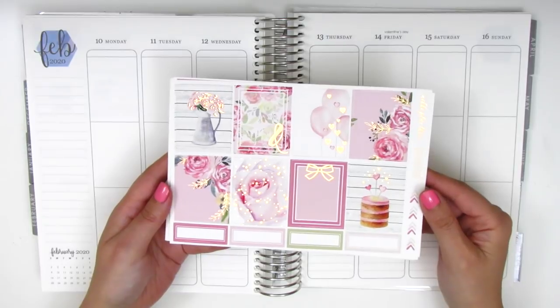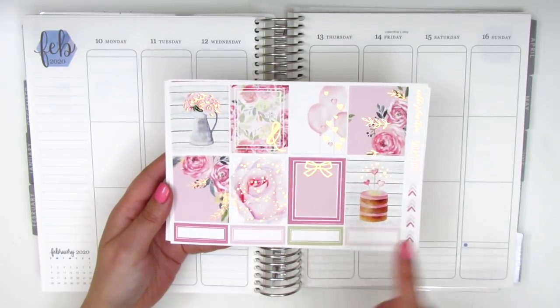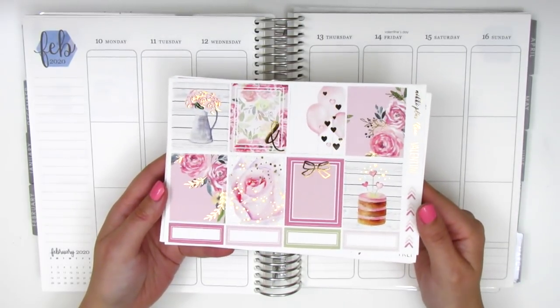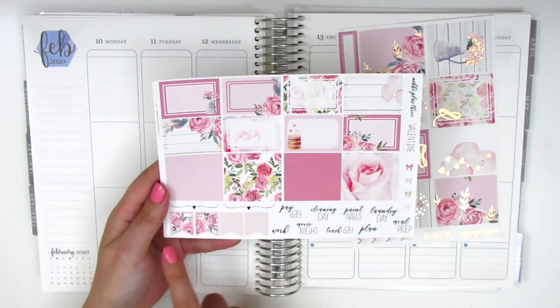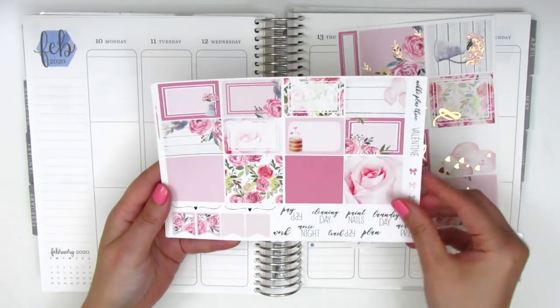On this page we have eight full boxes and some quarter boxes at the bottom. This kit is in a rose gold foil as you can see. And here we have some half boxes, some washi strips, some flags and text stickers.